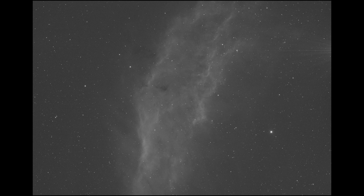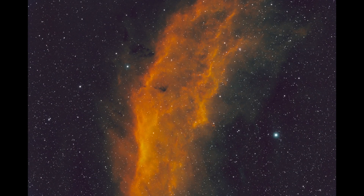Let's take a look at a single sub. This is a five-minute sub with the 294 taken last night of the California Nebula. You can see the telltale starburst amp glow from the 294 in the upper right-hand corner. Now let's look at a five-minute dark exposure — you'll notice the exact same starburst. Here's a 10-minute dark frame as well; the starburst is much more pronounced. And here you'll see that the starburst is completely gone from the final image after calibration.